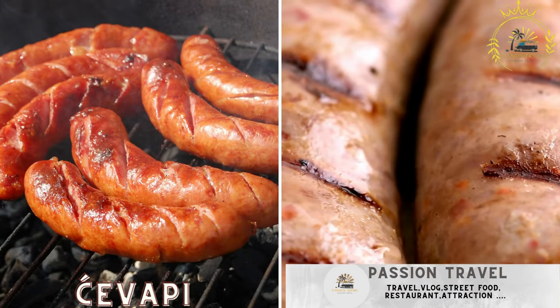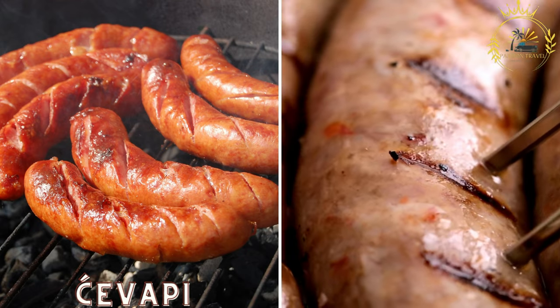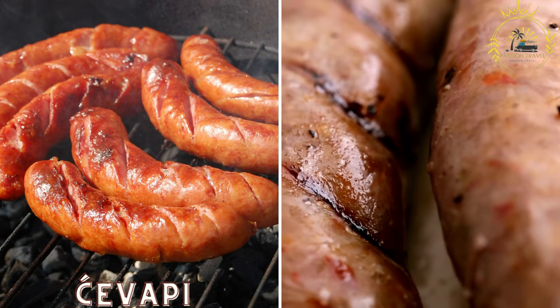Ćevapi are small grilled sausages made from a mix of ground meat, typically beef, pork, and lamb. They are served in a somun, a type of bread, with onions and often accompanied by kajmak, a creamy dairy spread.